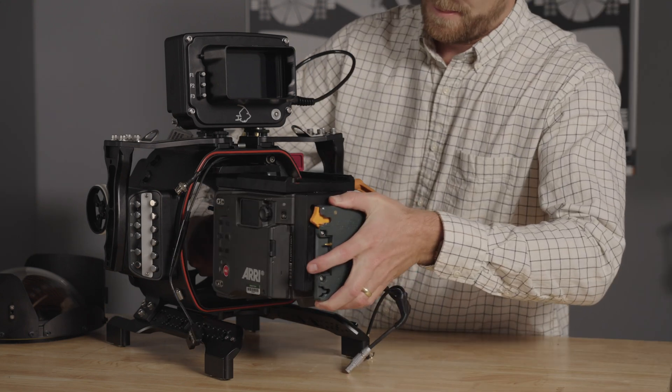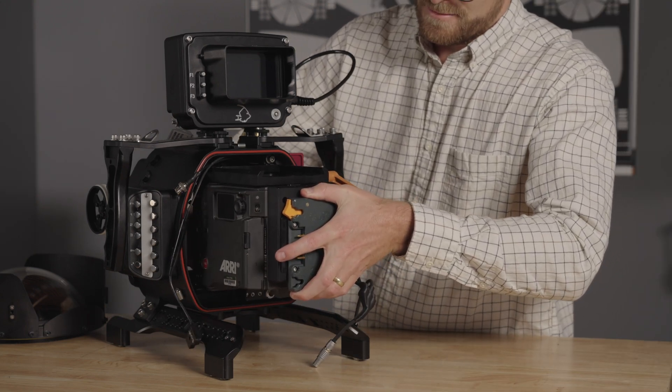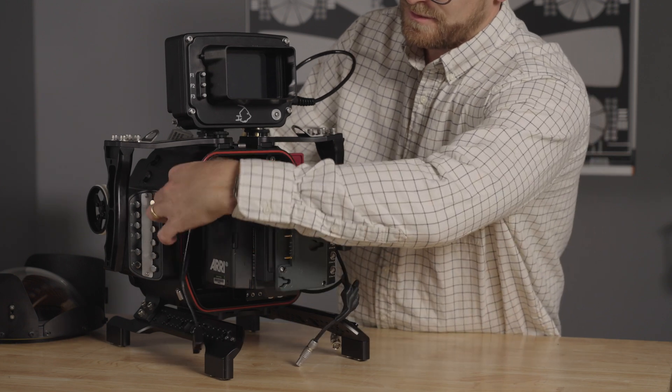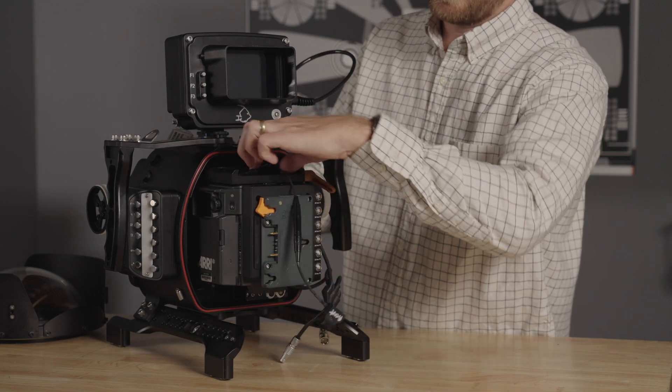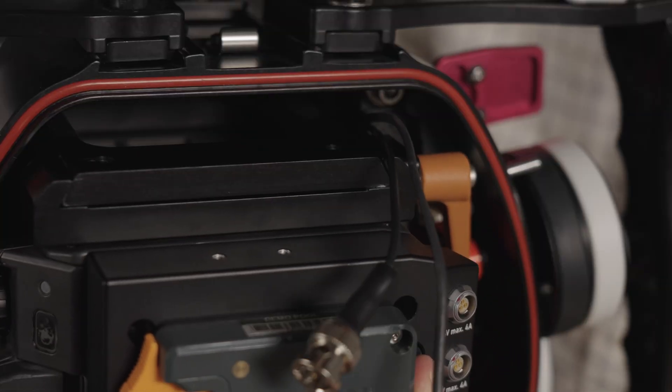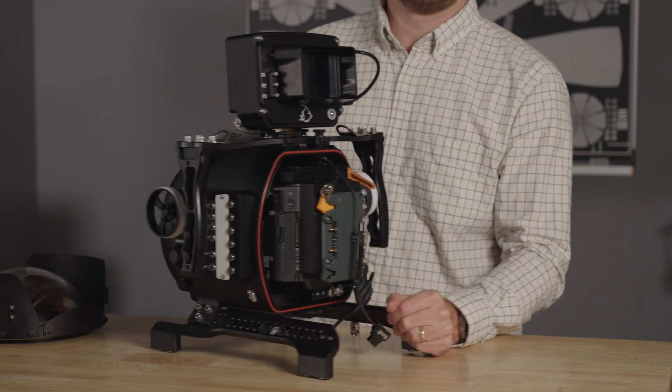Now slide the camera into the housing. I find reaching through the port base makes this process easier. The camera should slide into the housing without resistance. Ensure that there are no cables in the way. Lock the camera into position with the locking lever.